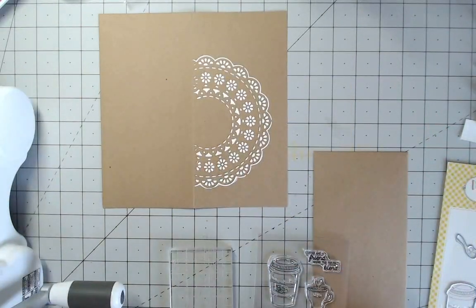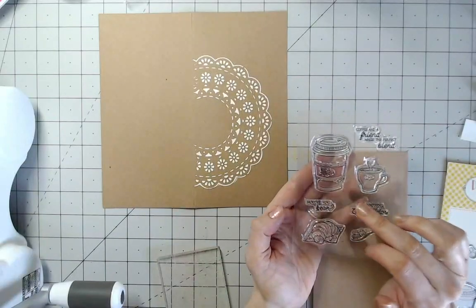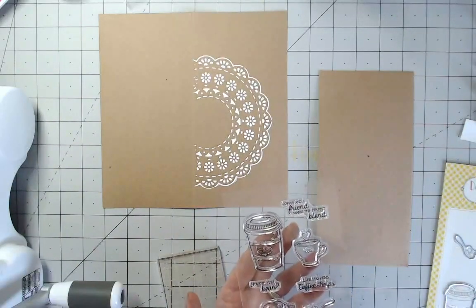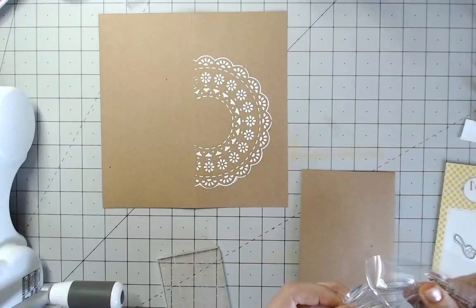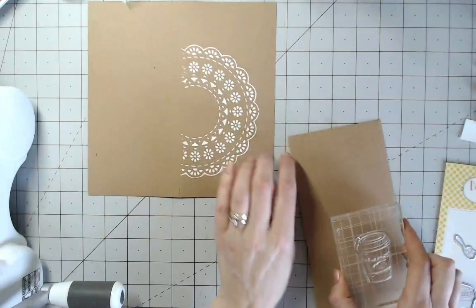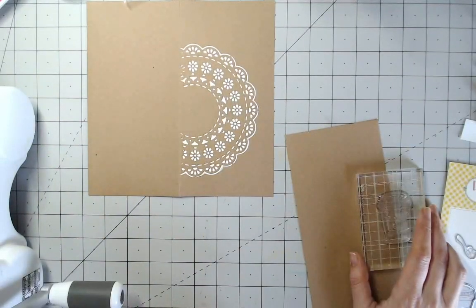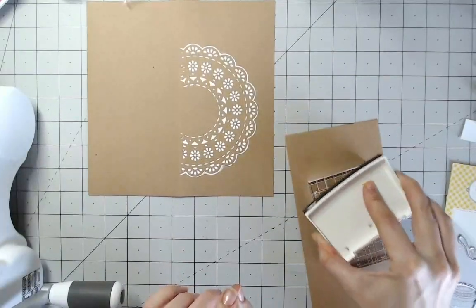Now the doily is dry we can add some stamped images over the top. I'm going to stamp the coffee cup, the croissant, and the sugar, then color them in. I'm stamping them onto craft cardstock because it gives a more vintage look — it's really pretty. A great tip for making sure your craft cardstock matches your card base is to take a second card base and use the cardstock from that, so you know they match perfectly, because craft comes in lots of different colors and shades.